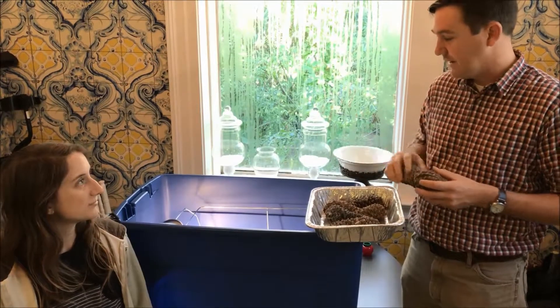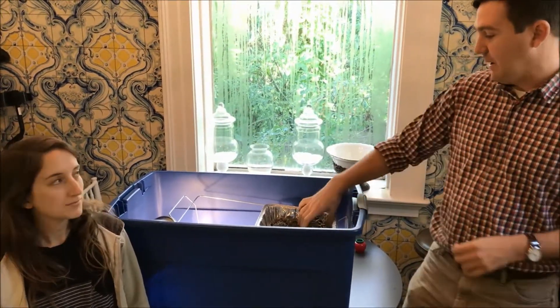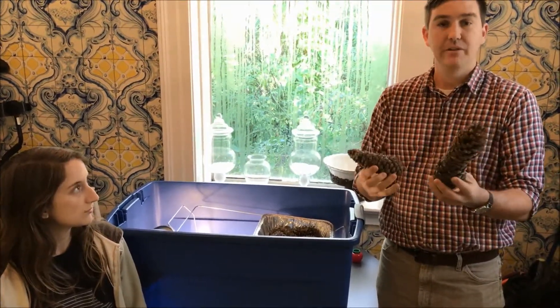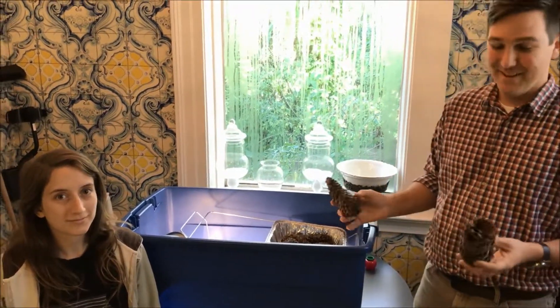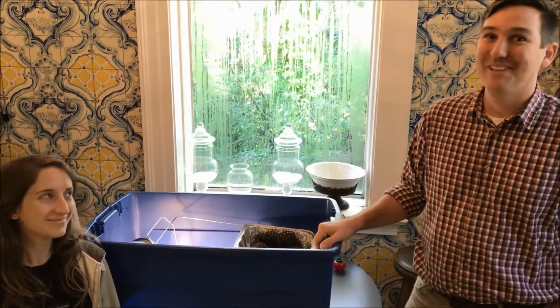So we're gonna put these pine cones into the dryer and leave it closed for 24 to 48 hours. All these closed pine cones will start to open up fully, the seeds will come out, and they'll be ready to go to the nursery. And that's it for pine cone drying! Until next time, this is Lee Amos and Arielle Saslow — we're having fun at the office today. See you next time!